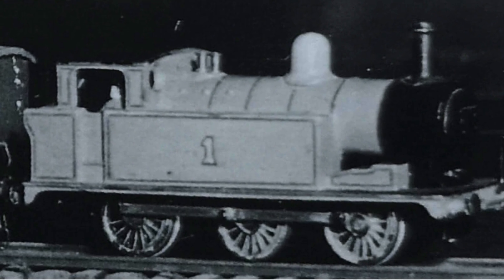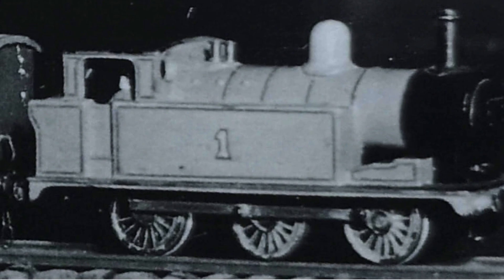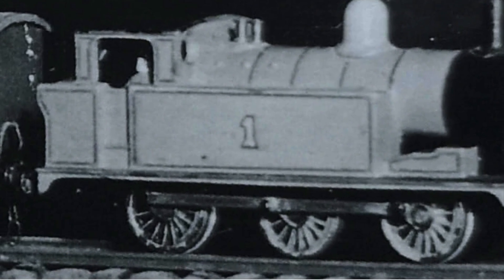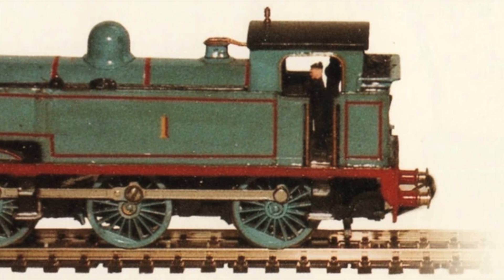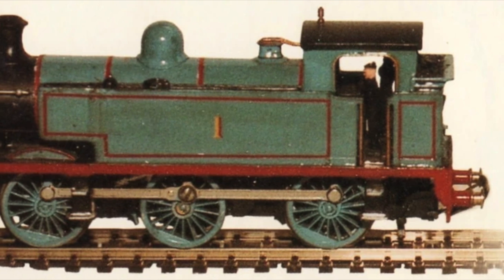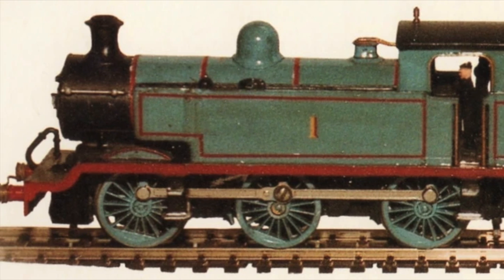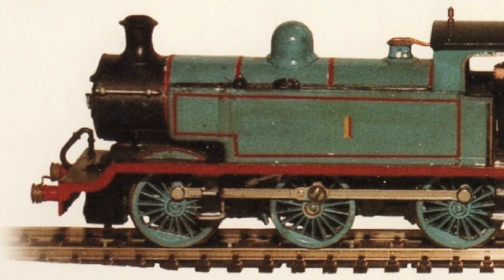Audrey had a model railway, and Thomas was represented by three different models. First it was a freelance tank engine by Stuart Readpath. Then it was a London, Midland and Scottish railway Jinty, made by Triang. Finally, he used a modified Hornby E2. However, I think Thomas, at least the Thomas in the original book, was written with yet another class of engine in mind.